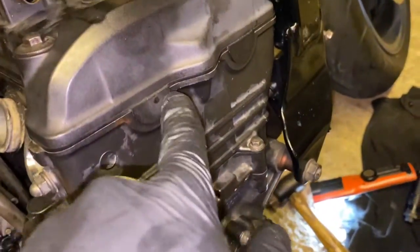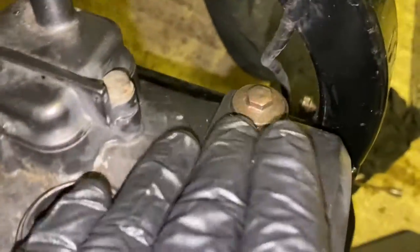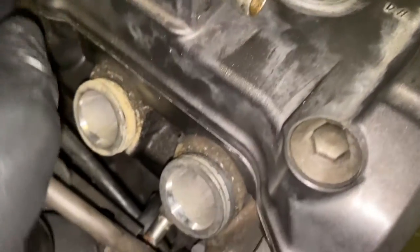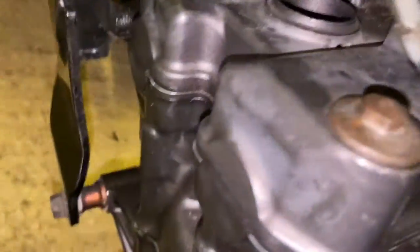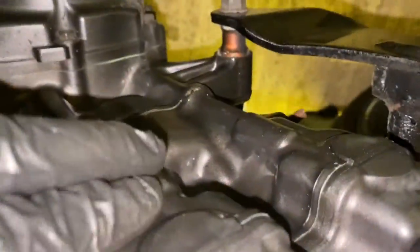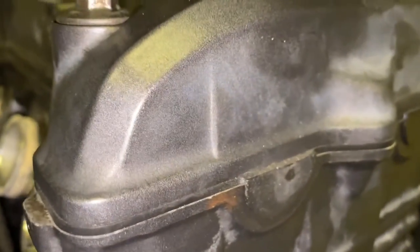The cylinder head cover is all back on. The service manual says to tighten the triangular bolts first and then do a crisscross pattern. It says to tighten them to 10 Newton metres. If the seals in the cylinder head cover are damaged they'll need to be replaced. As I mentioned, put a bit of RTV around the semicircular sections on both sides — that's where it's most likely to leak, even with a new gasket.